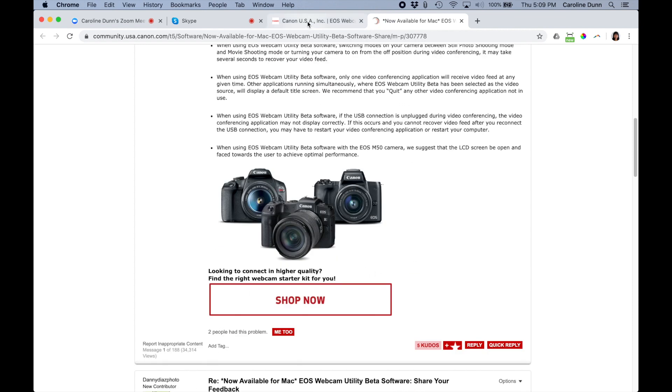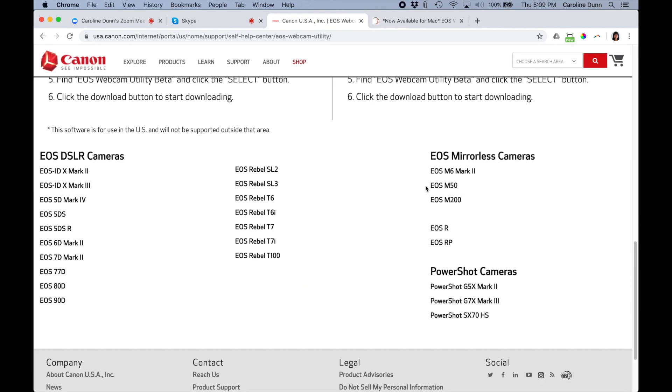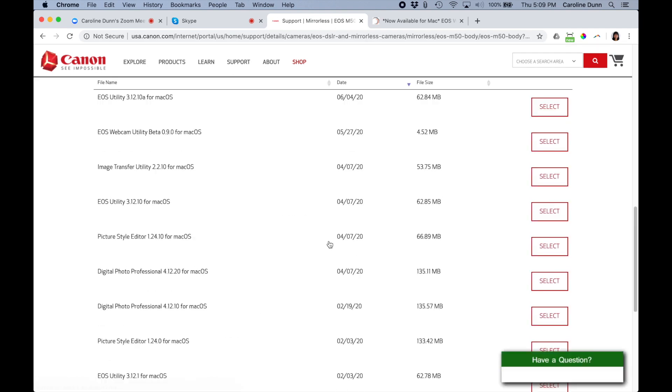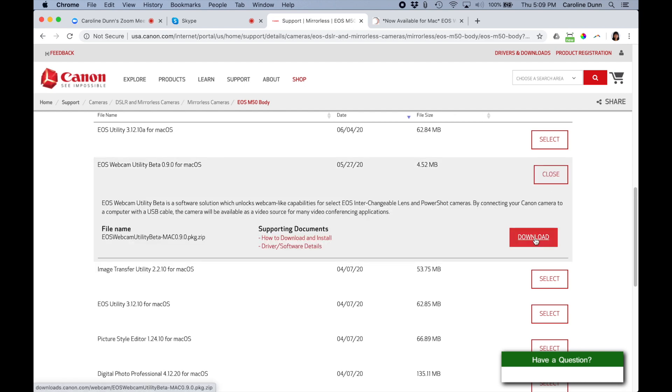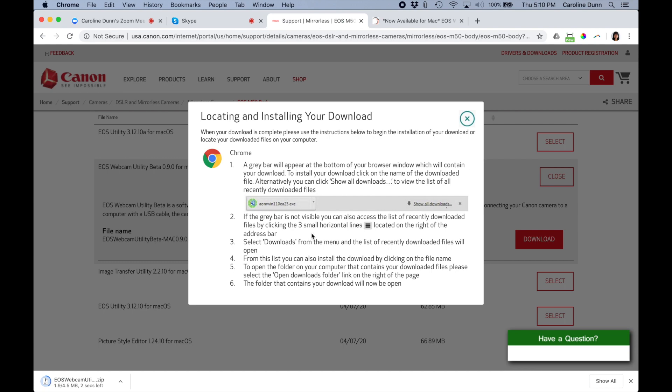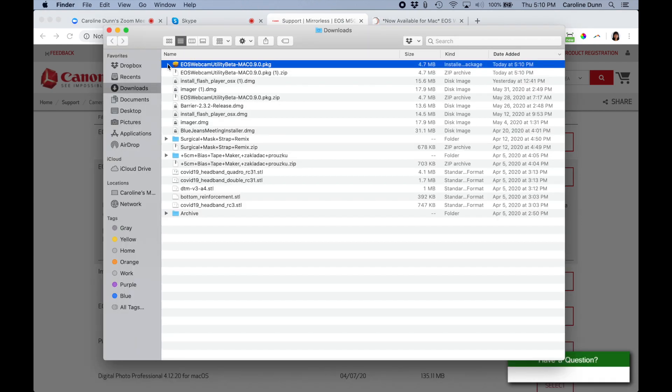To show you which version to download: scroll down, go to EOS M50 — that's the kind of camera I have — and sync your camera. Scroll down and look for EOS Webcam Utility Beta, then select that one. Do not select EOS Utility 3.12.10 — that is another app that does something else. Also, if you're using EOS Utility 3.12.10, you cannot run it at the same time as the Beta Webcam Utility — they cannot run simultaneously. Select Webcam Utility, hit Download, and install it as a normal Mac installation — it opens a package and you install the package as you normally would.